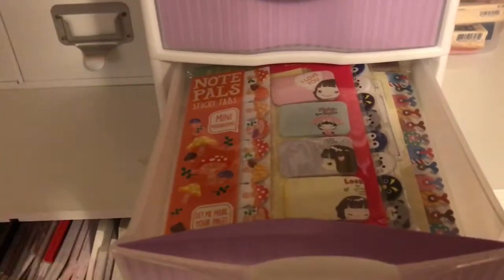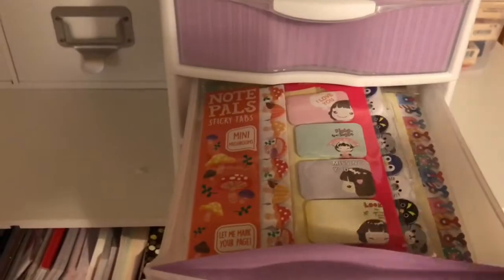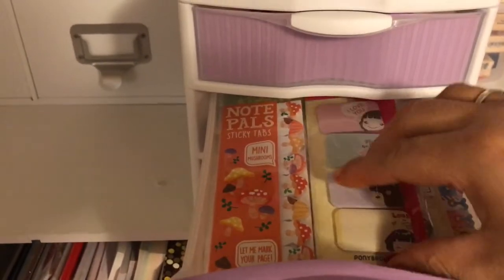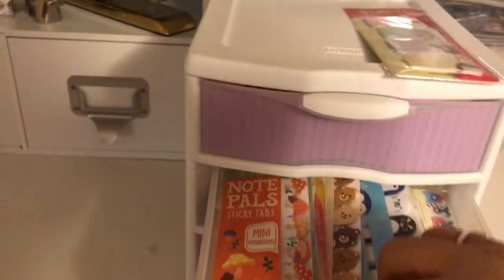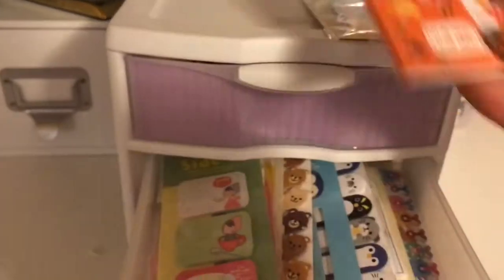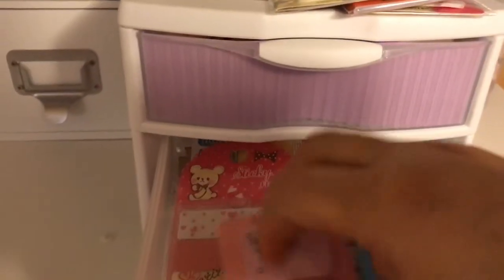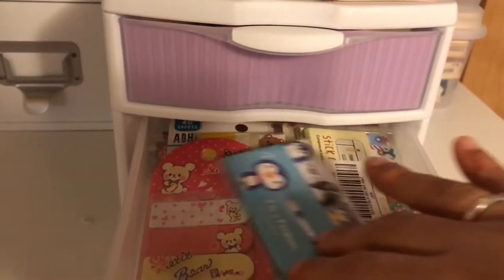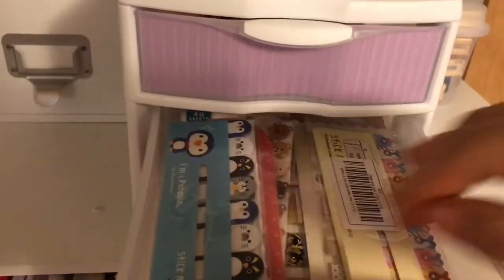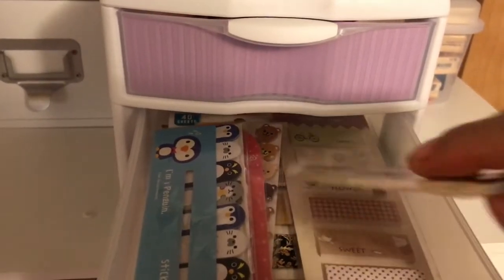And then this one, I have a lot of my specialty ones. Some that I ordered from Etsy, and this one just came in a swap. This one is from Etsy. I might have got this one in a swap. But any kind of specialty page flags are in here. I have some really cute ones. So those all go in there.